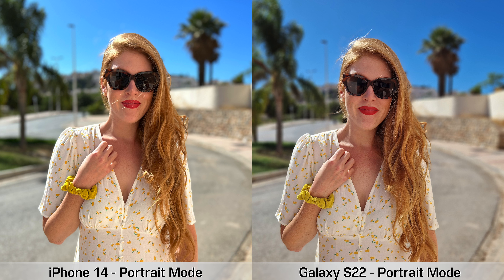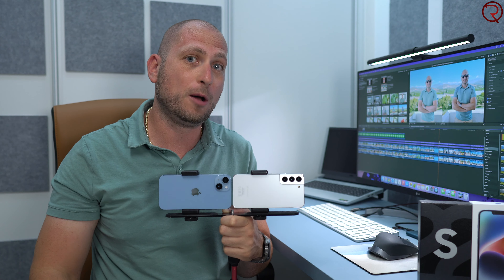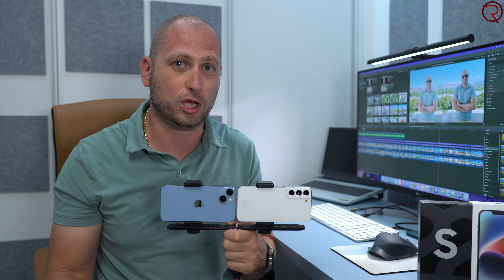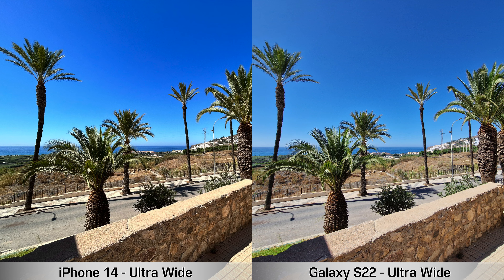Personally, I prefer the portrait mode pictures from the iPhone 14 because I don't really have to edit them at all — they're kind of done for Instagram. But definitely leave a comment below and let me know your thoughts: which ones do you prefer, the iPhone or the Samsung Galaxy S22?